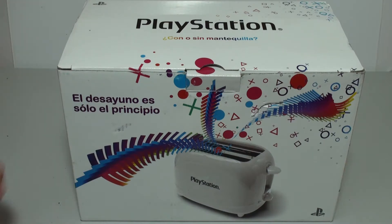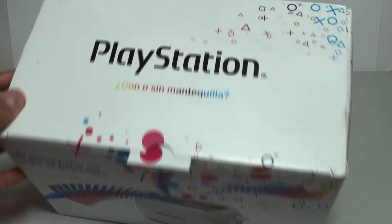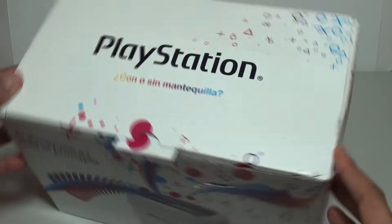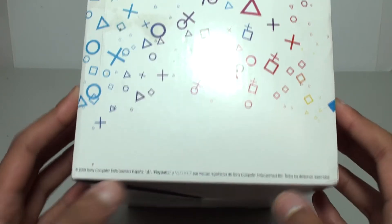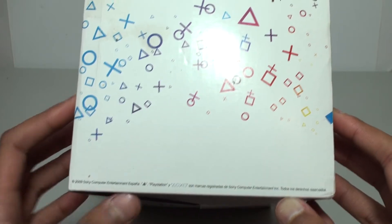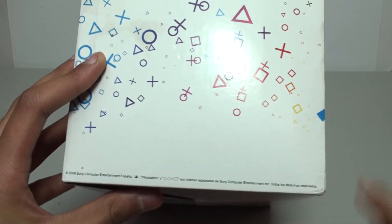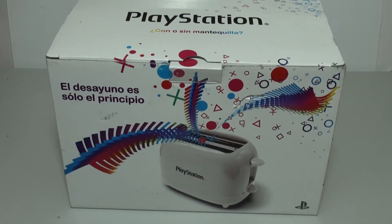This is an official PlayStation toaster — you can see it's got the PlayStation logos everywhere, registered right there. This is the real deal. There's logo registration information here about copyrights: 2009 Sony Computer Entertainment España, so this does come from Spain originally. All the copyright information for the logos is on the toaster.